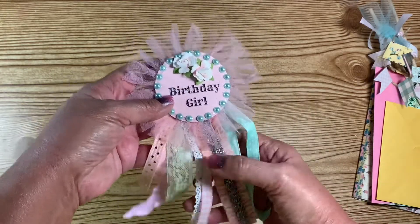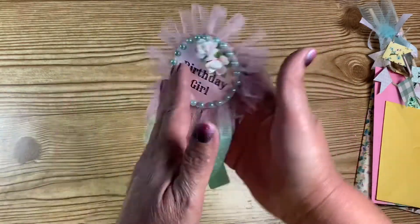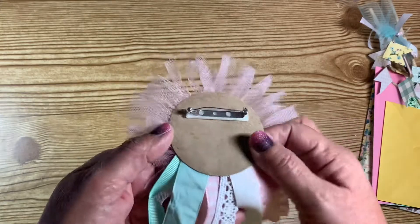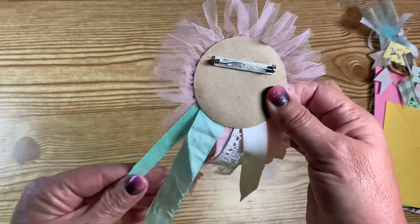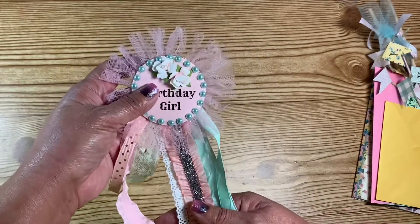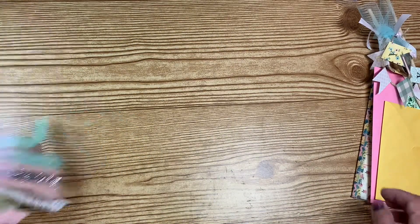It looks like she cut the ribbons so it'll be really frilly. I like these ribbons — they're all pretty, actually. On the back she went ahead and glued one of the pin backs on there. That's really cute, very very nice — that was the pin.